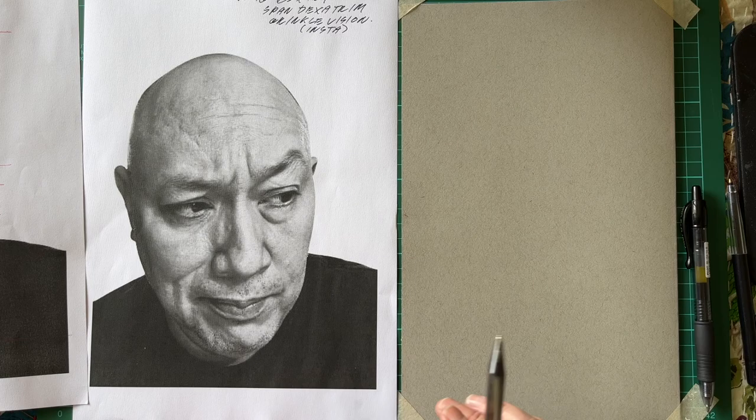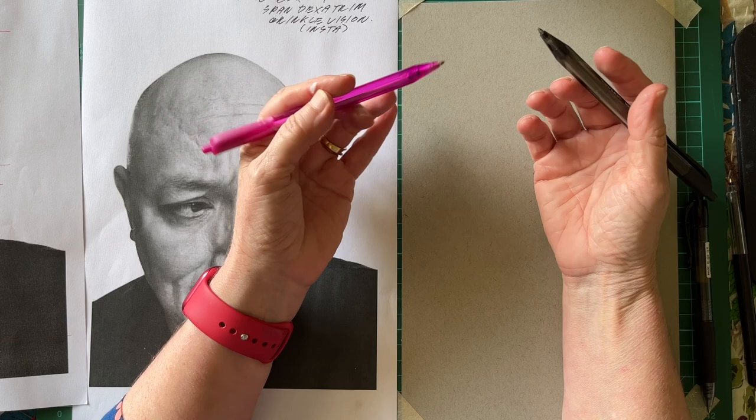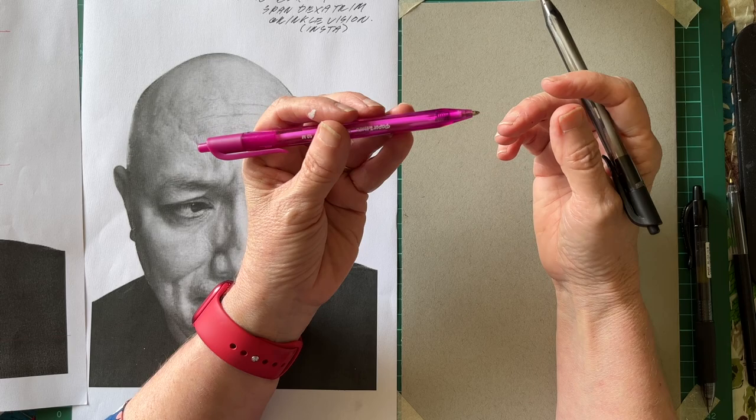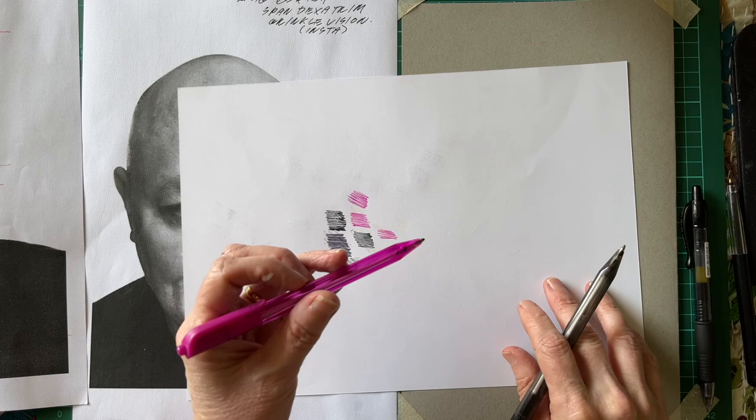So what I'm going to do is pick up two tools, one in each hand. I'm going to use the black pen in my dominant hand — I am right-handed — and I'm going to use the pink pen in my left hand. And what I'm going to do is draw simultaneously. I'll just demonstrate the technique here.